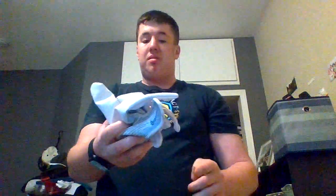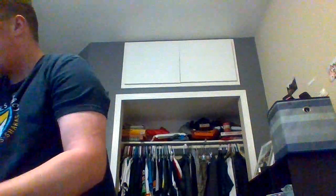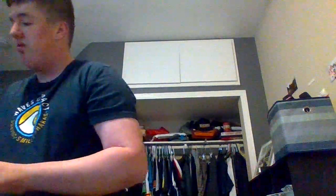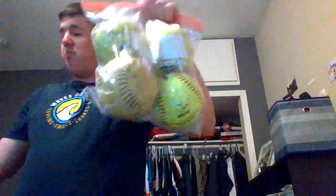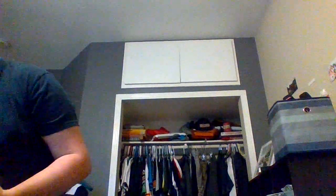I have my baseball gloves right here, my gloves and my cleats right here, baseball cleats right here and balls, baseball balls and water balls in there. Just in case we need it. And another ball right here.